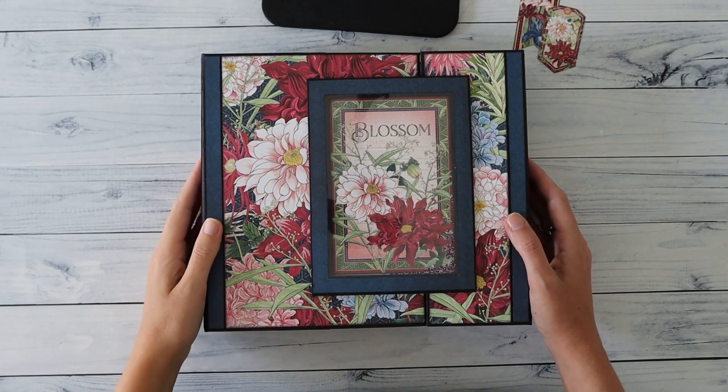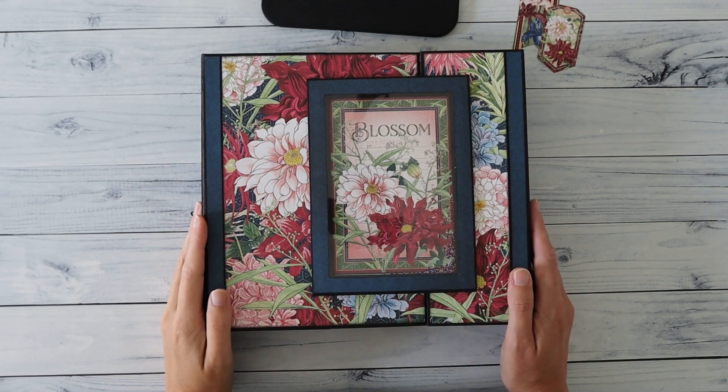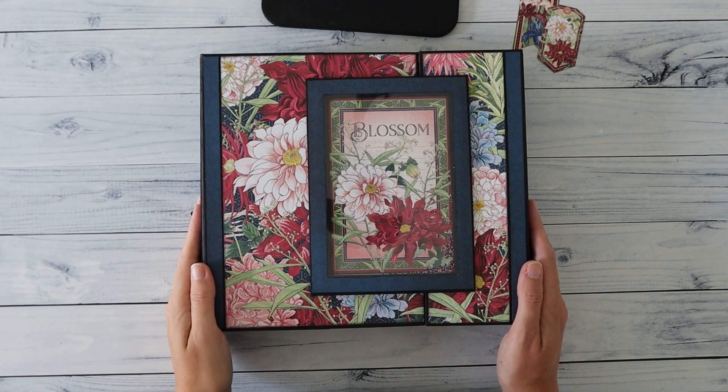Hi there, welcome back to my channel Scrap and Coffee. I'm here with a new project — this is the Blossom album, and I cannot describe how excited I am about this album.